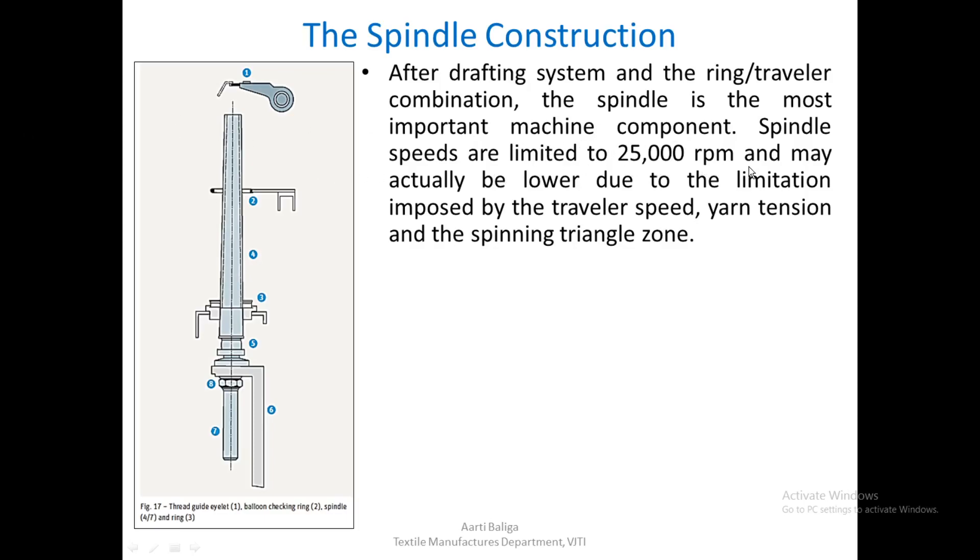Spindle speeds are limited to 25,000 RPM and may actually be lower due to limitations imposed by the traveller speed, yarn tension, as well as the spinning triangle zone. In the diagram, the lappet is marked as 1, the BCR or balloon control ring is marked as 2, and the ring is marked as 3.